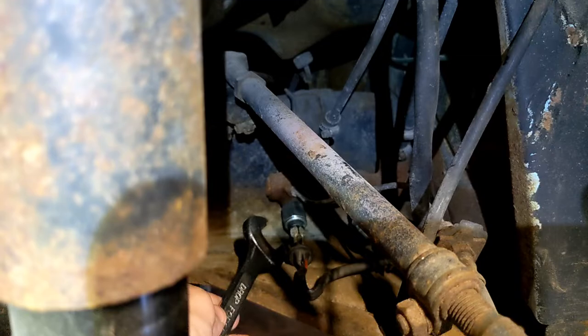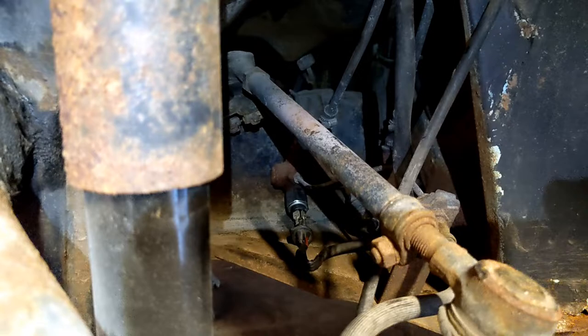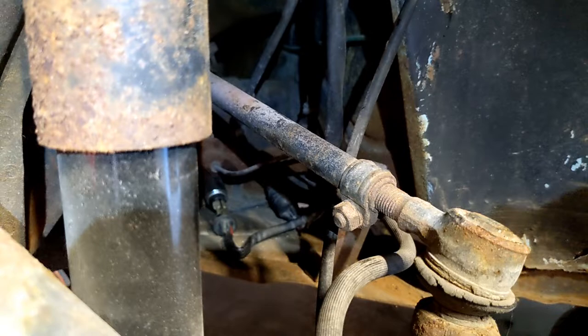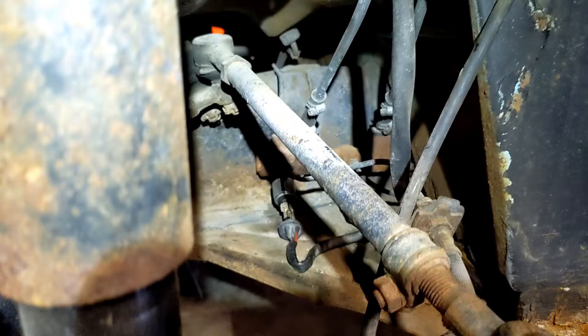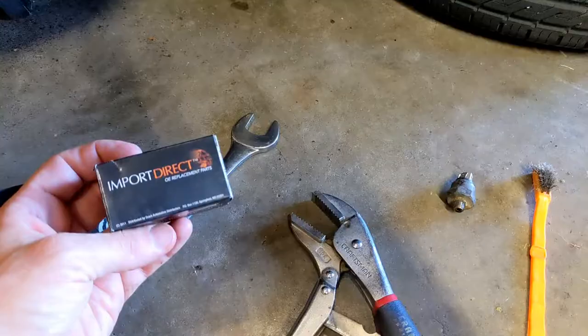I had a rag underneath to catch some of the brake fluid that came out, and now it's time to do the other one. The goal here is to get the brake lights working because that's the last thing I need to do before it is street legal. I've got the insurance on there, I just got my vintage historic plates, so that's exciting. Hopefully it should be a quick fix.